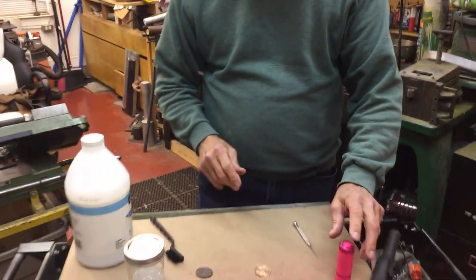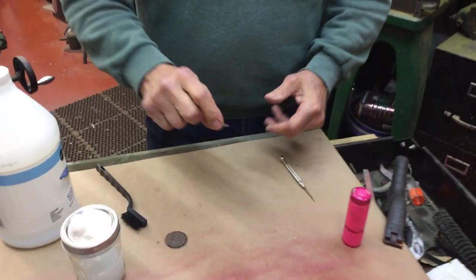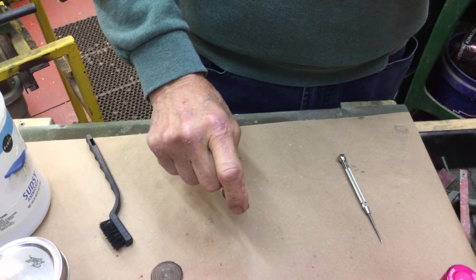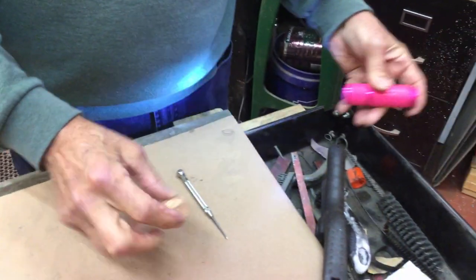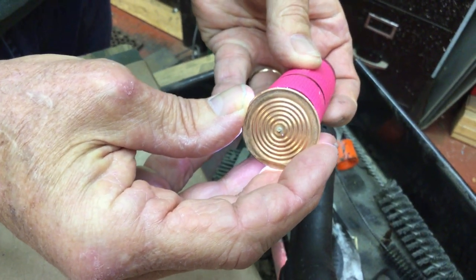Now another thing is, how do I know that this diaphragm is good? Well, you can hold the diaphragm up to a light and see if there's a pinhole in it. And this one does have a pinhole in it. And you can see the pinhole.